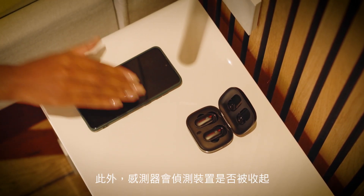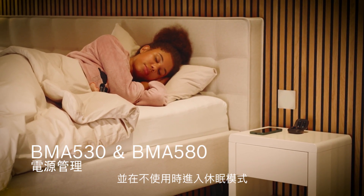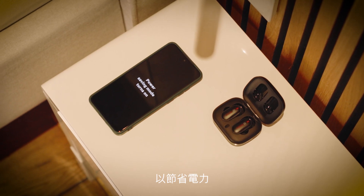In addition, the sensors detect when a device is put away and not in use. The system goes into sleep mode to save power.